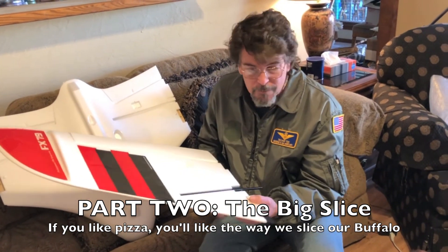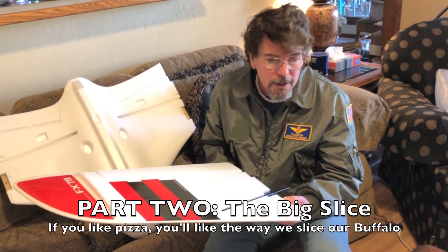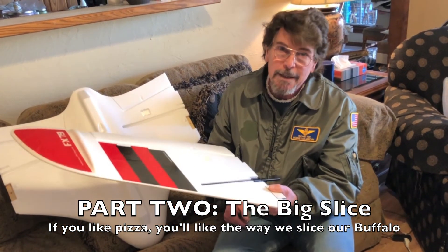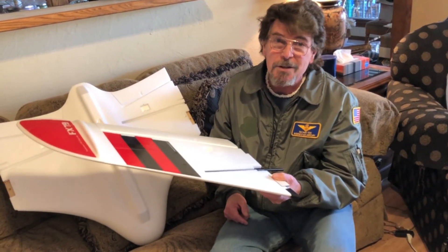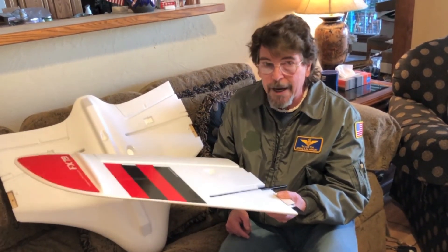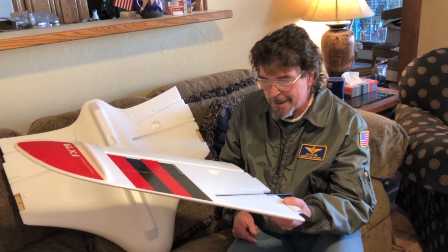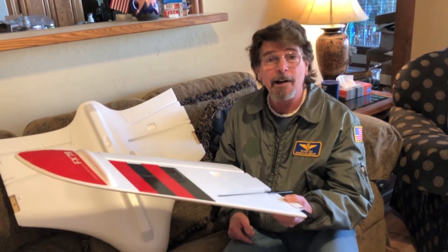That completes pretty much the unboxing. We've got a big surprise coming up related to this FX-79, so don't forget to like and subscribe — you wouldn't want to miss out on part two. Other than that, make sure you get a haircut.